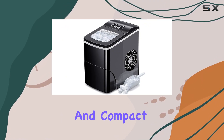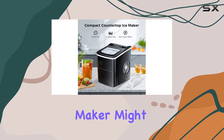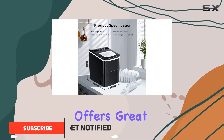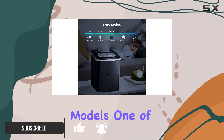If you're looking for an affordable and compact countertop ice maker, the Aglucki Countertop Ice Maker might just be the perfect option for you. Priced at just $80 in certain colorways, this machine offers great value for money and does a comparable job to much more expensive models.